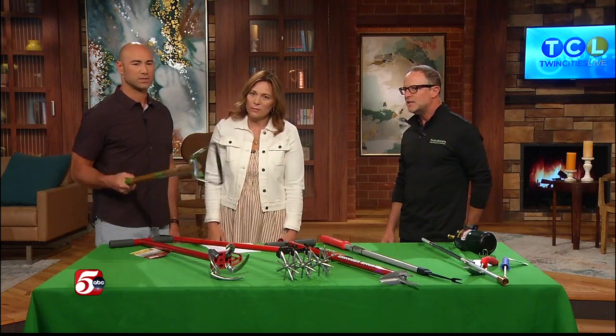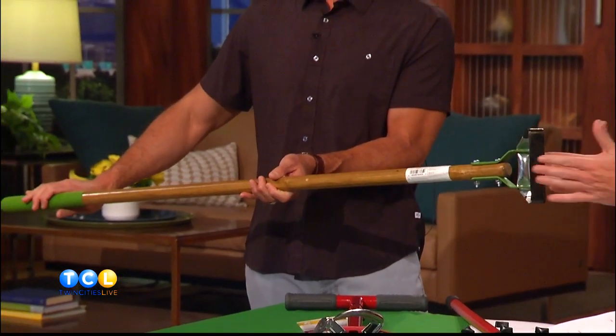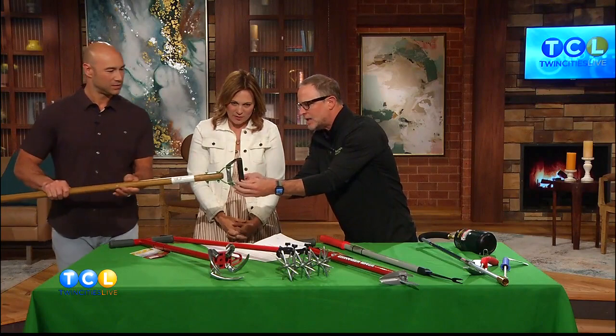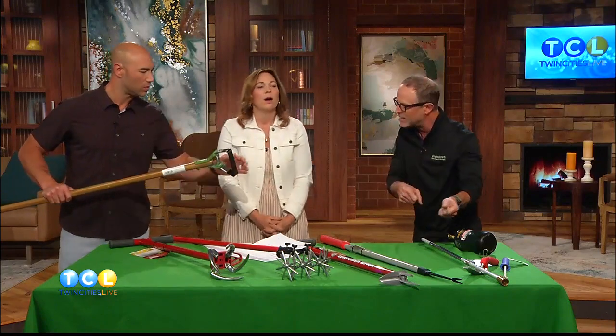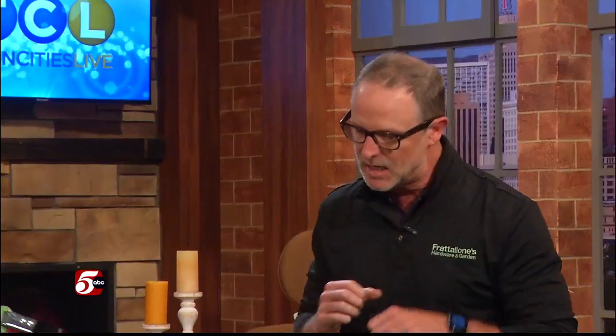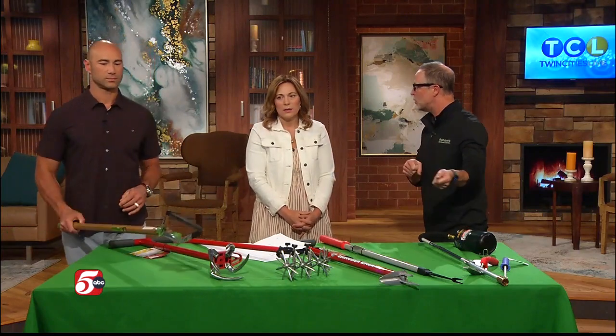This one is called the Action Hoe. This blade is sharp, so be careful. As you work it into the ground it goes right down and cuts the weed below the ground. You work it back and forth with a little action, and instead of digging with a shovel, you just walk through the weeds working it right into the ground.